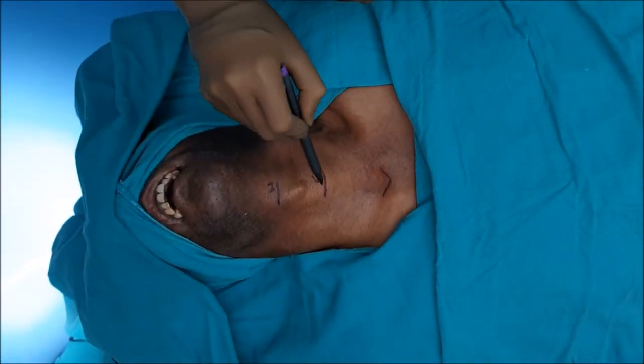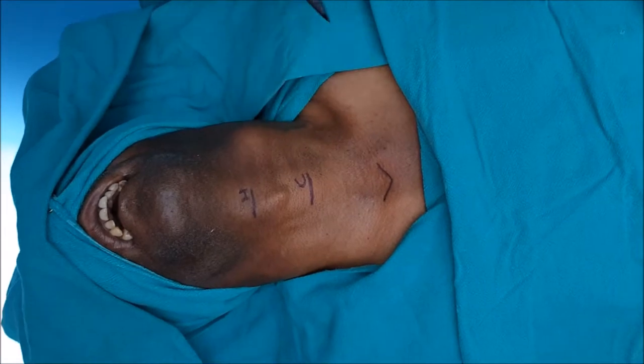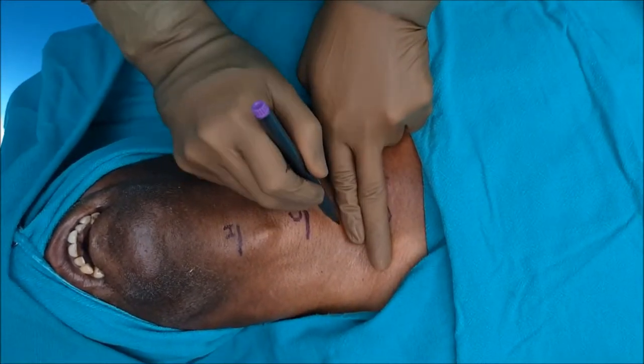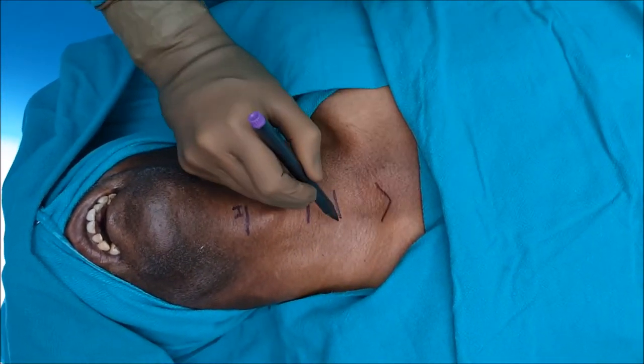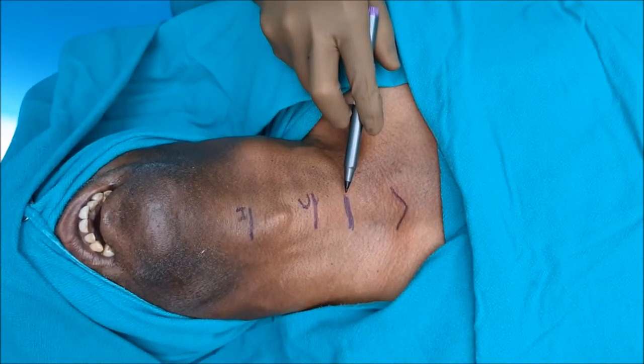Hyoid, cricoid, and suprasternal notch are marked. The incision is marked two finger breadths above the suprasternal notch. This is the site of incision.